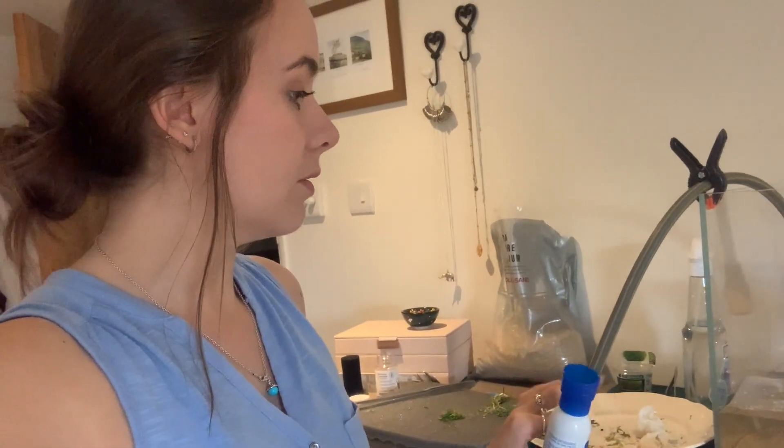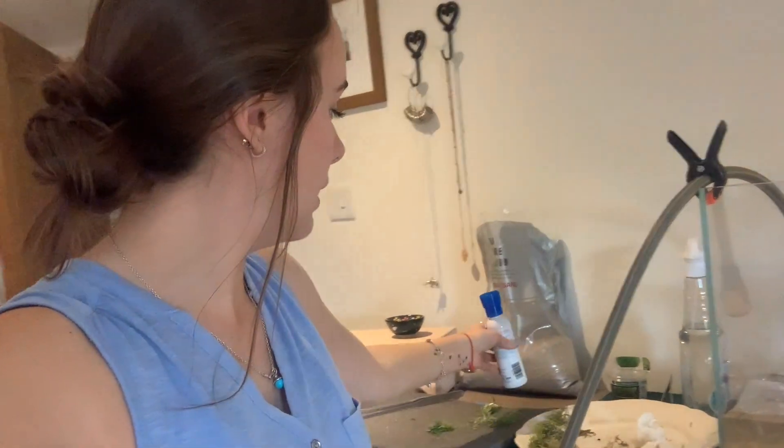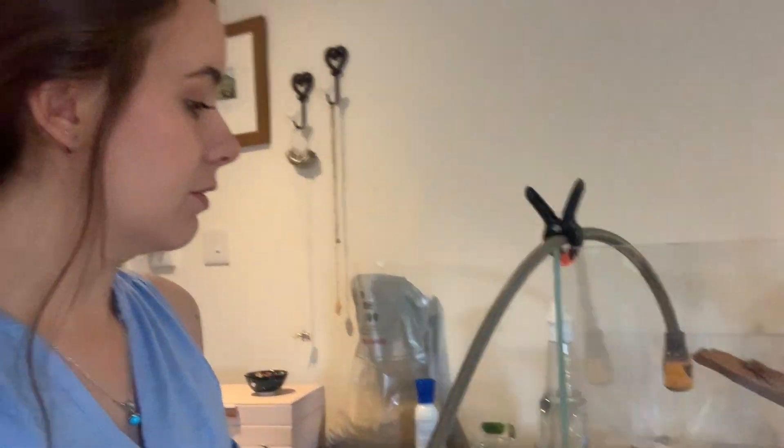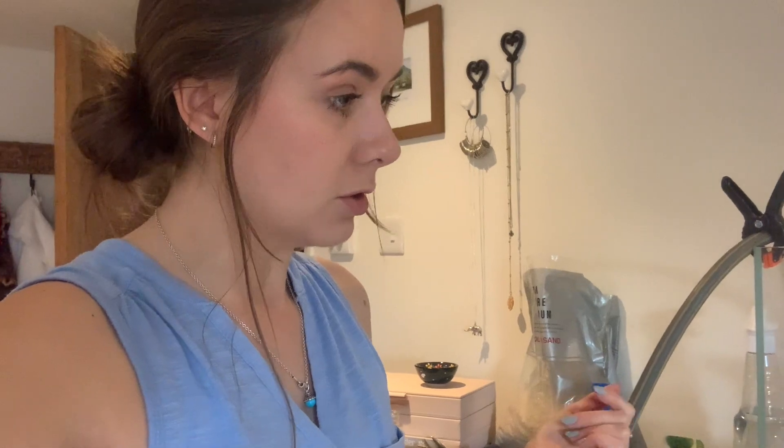I've just finished putting all of the carpeting plants in. Like I said, I don't want a full carpet — I just want bits dotted around. I've got to the point where I need to put my taller plants in to get more of a feel for it, so I'm going to fill the tank pretty much to the top, put those taller plants in, see where there are gaps, and also check that my carpeting plants are not going to float up out of the substrate.